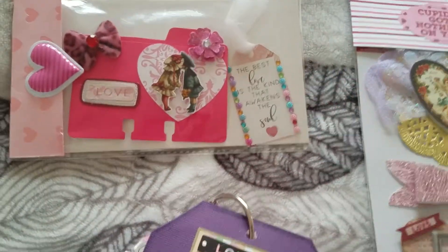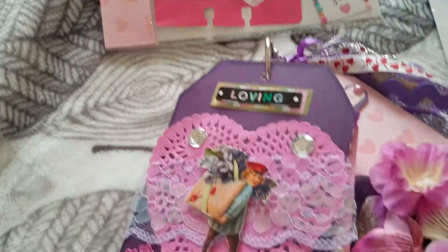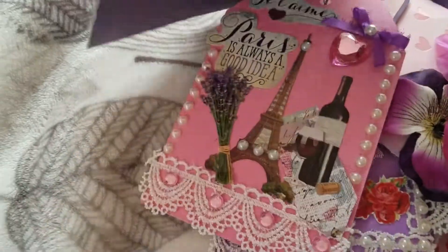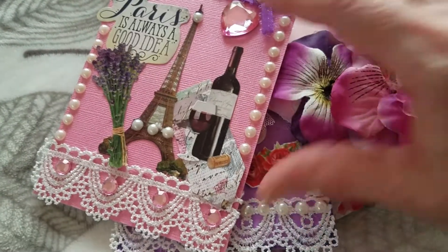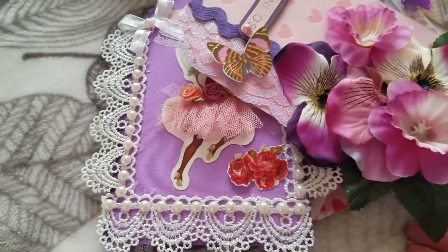I'm so bad at some things, you guys. Anyway, we were supposed to do flip tags and here it is — let me show you what I made for her. This is the first tag, and then I did that one, and — 'Paris is always a good idea.' I love this ribbon, it's so pretty. As you can see, I incorporated it twice.